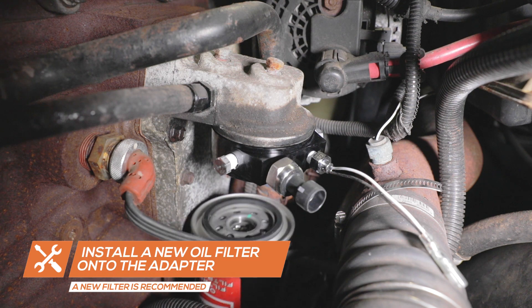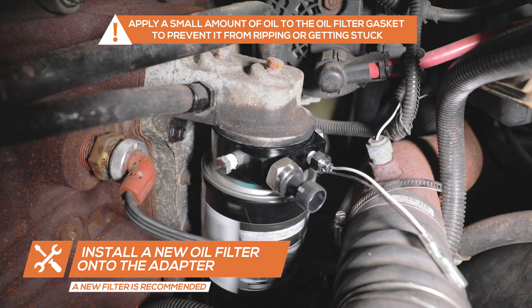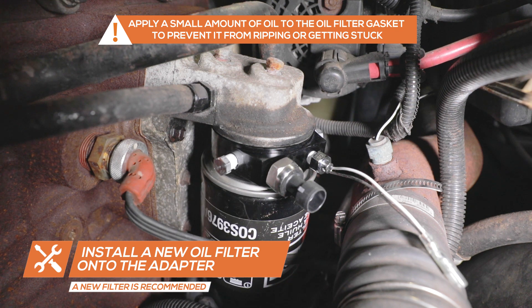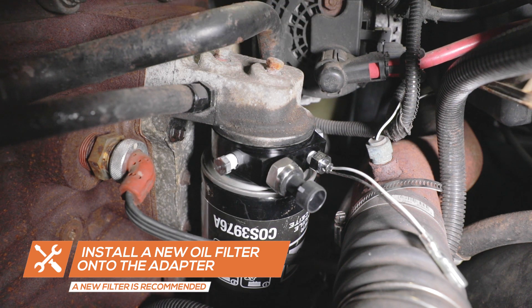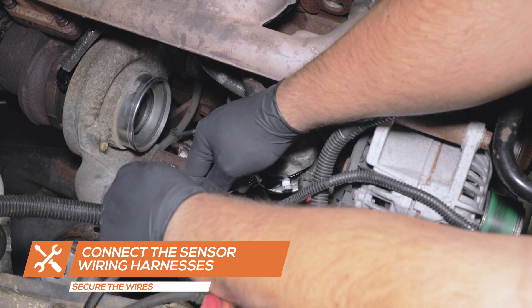Install a new oil filter onto the adapter. Attach the sensor harness wires and secure them away from any hot or moving parts.